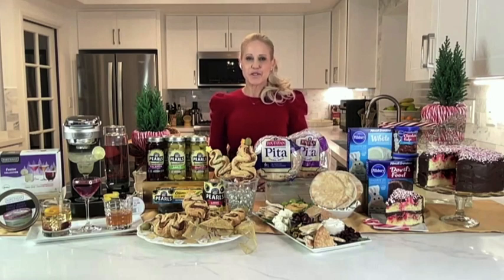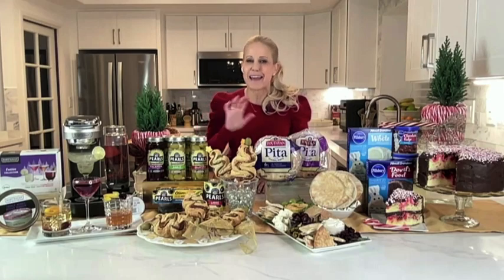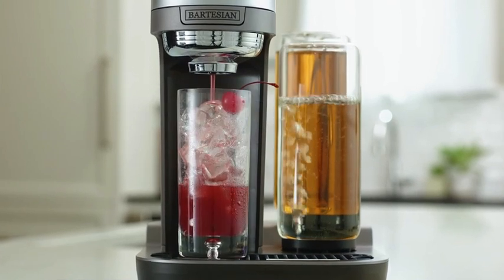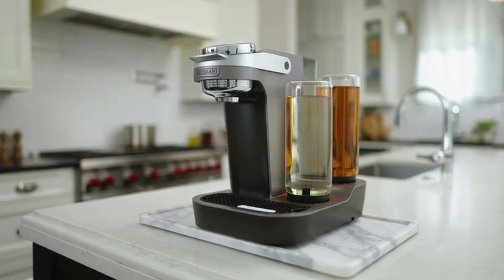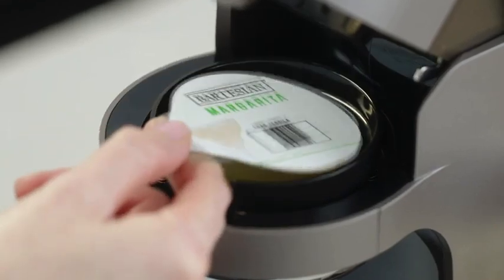Chef Jamie Gwen here — Season's Eatings to you! Here's how you make 50 cocktails for your guests perfectly every time. This is the Bartesian Duet, Bartesian's newest, most compact smart home cocktail maker, and it will be the life of your party. The fully recyclable capsules contain all of the real juices, bitters, and extracts needed for a perfectly balanced cocktail, with nothing artificial.